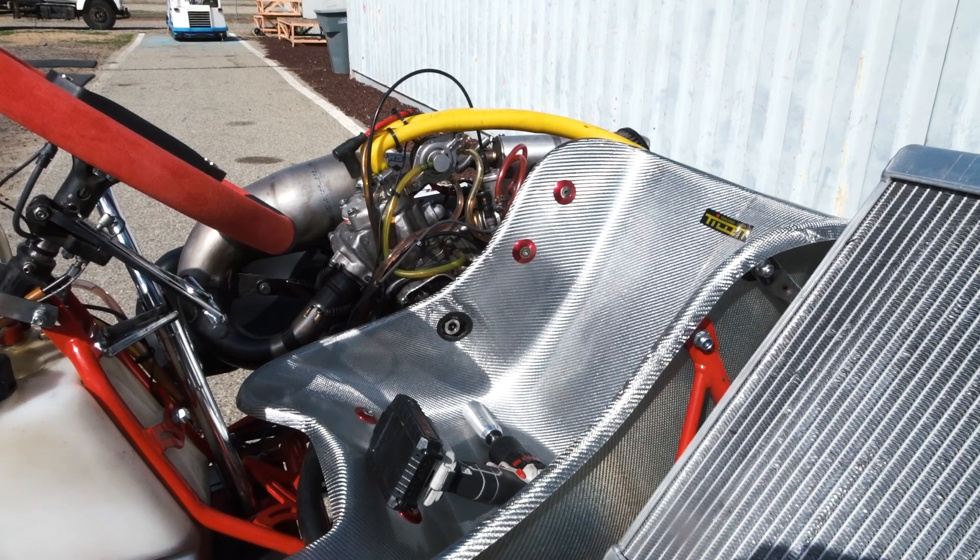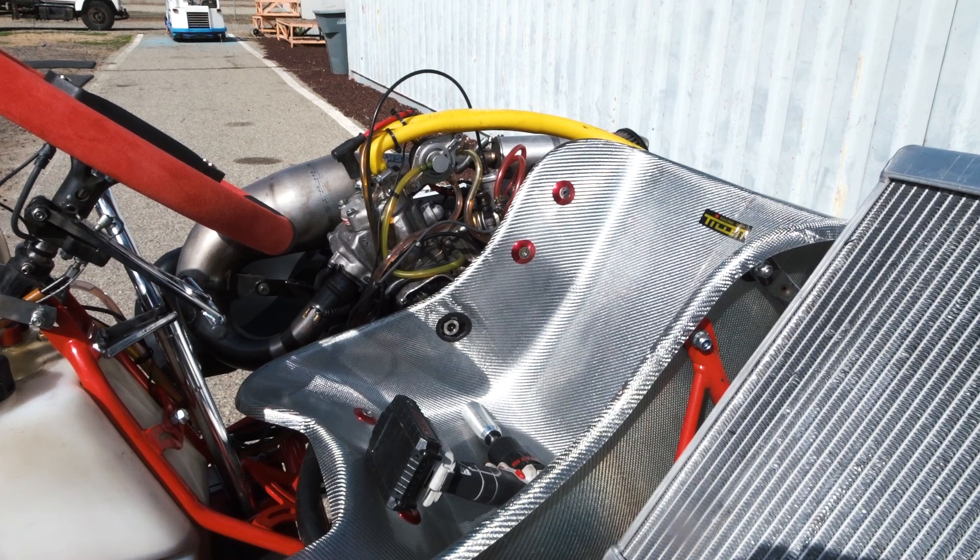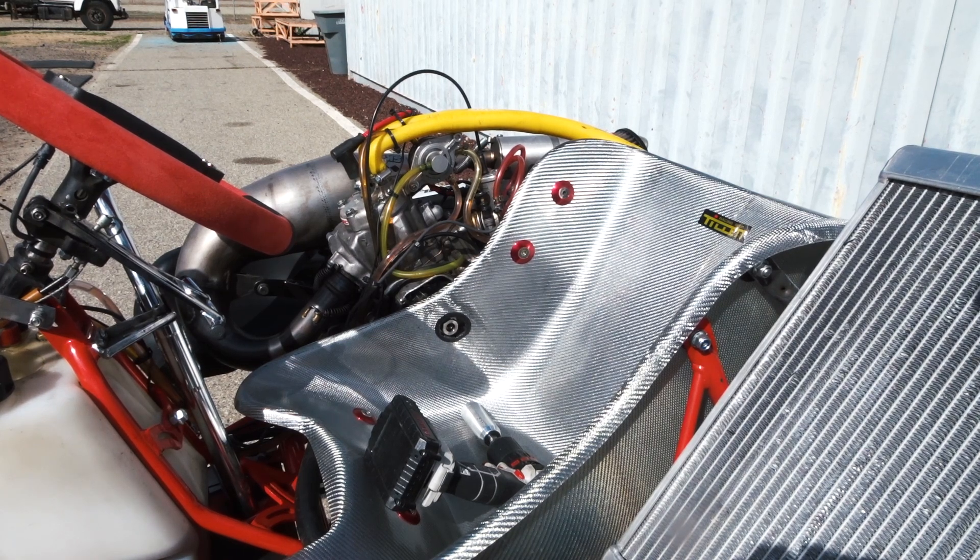I pulled the spark plug out and it was pretty wet, so I turned the kart over with the spark plug out — it was flooded. Let's give it a try now.